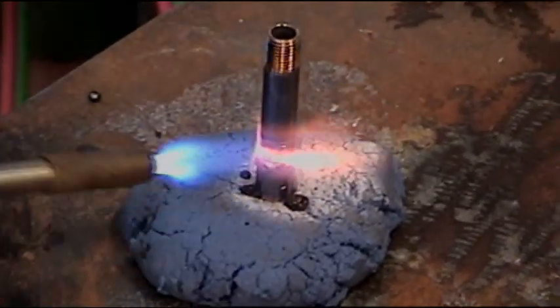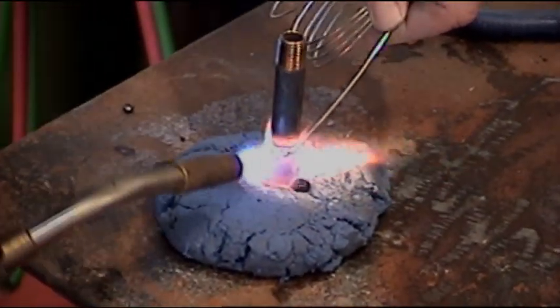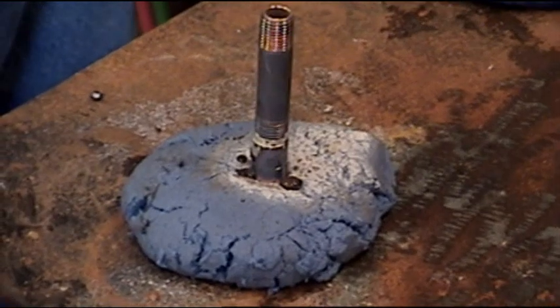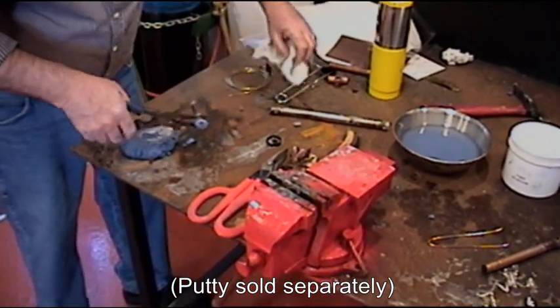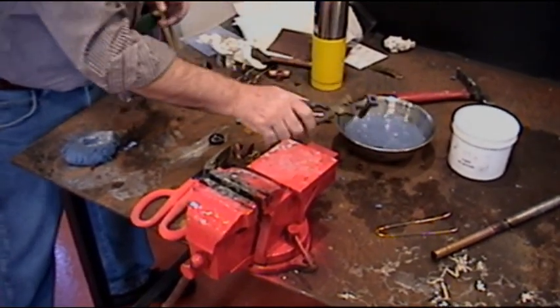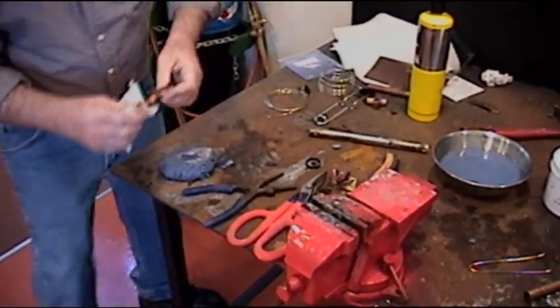Nicely furrowed around. Once it gets to temperature, the silver just really takes off and it does a nice job. The flux, when it gets dry, we just simply put it back in the can and add a little water — it's reusable, just add water to it and keep it moist. What a nice job — all the way around. And there is copper to brass.